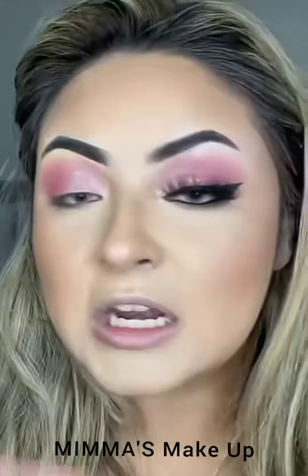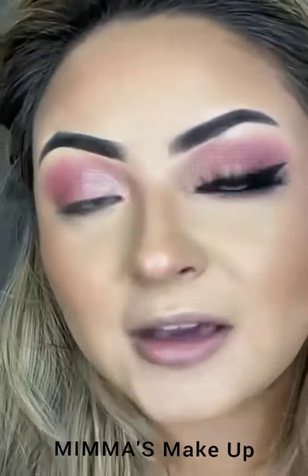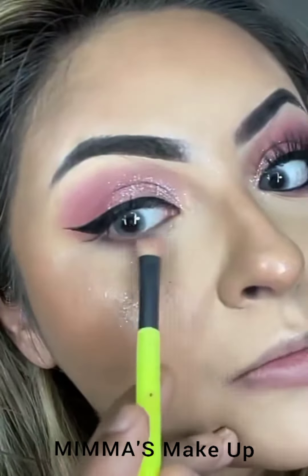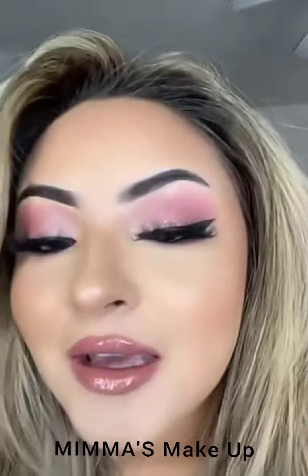If you don't want to do a wing, you can just apply your lash and there you go — but I'm gonna do a wing. Add a little more of that same eyeshadow down here under the eye. Now add your lash. See how easy that was? Super simple, super pretty — perfect.